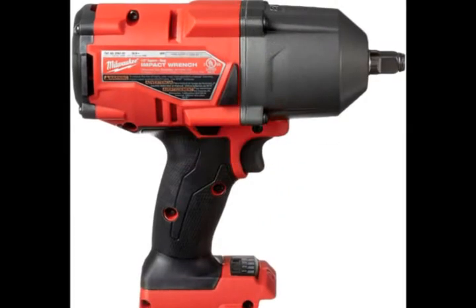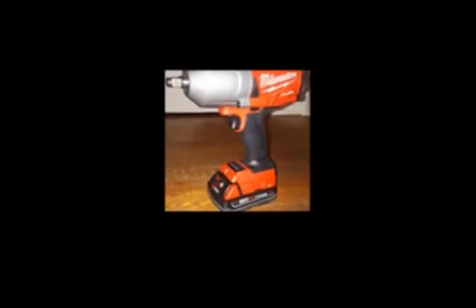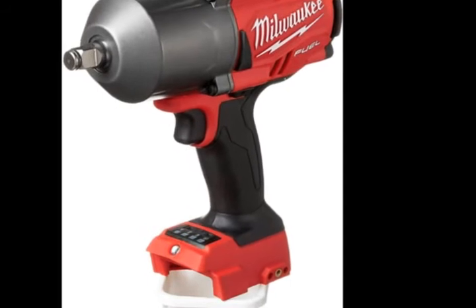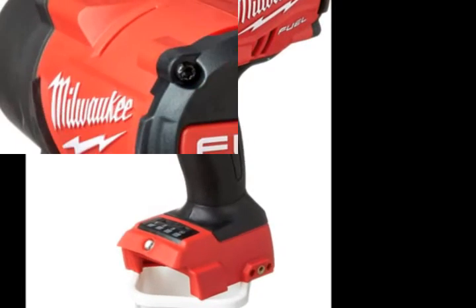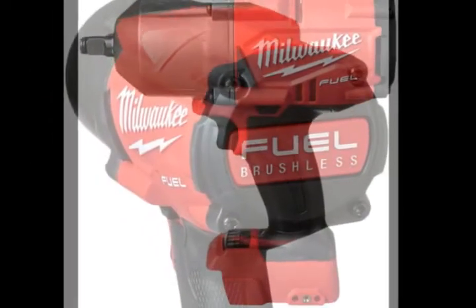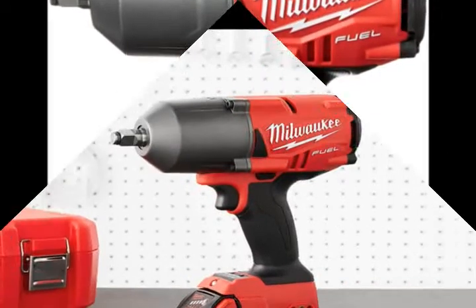LED light to illuminate the work area. Red Link Plus Intelligence prevents damage to the tool and battery due to overloading or overheating.